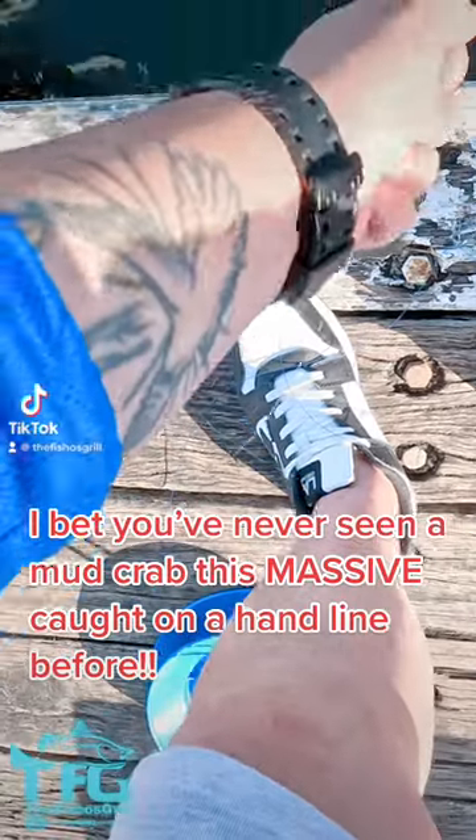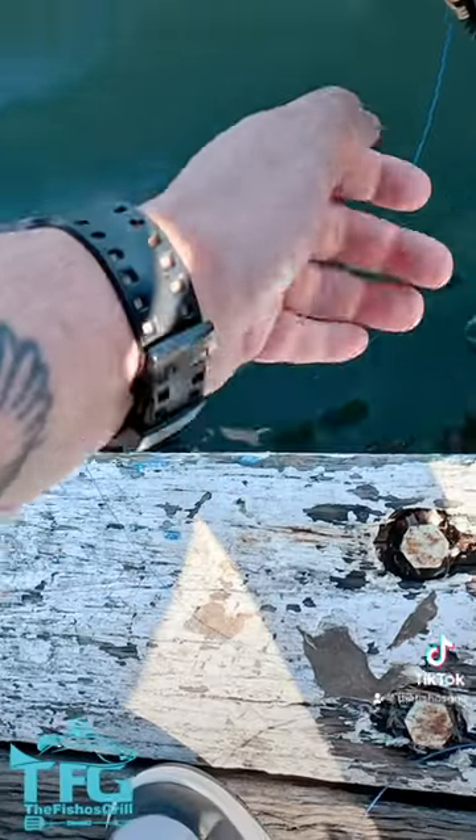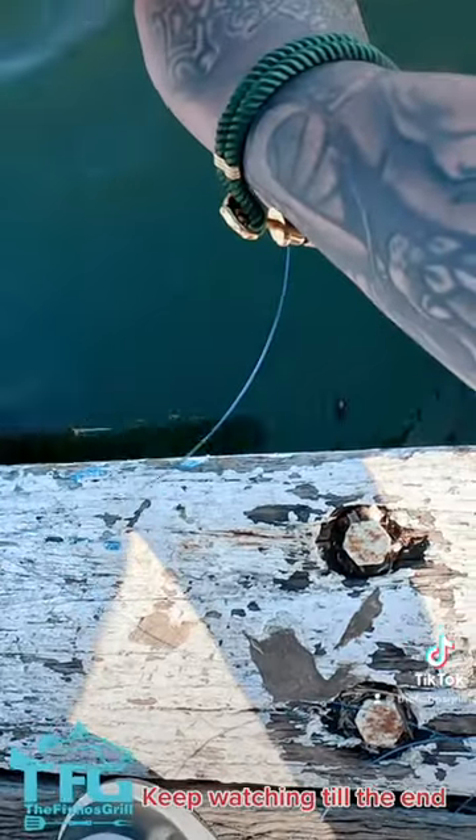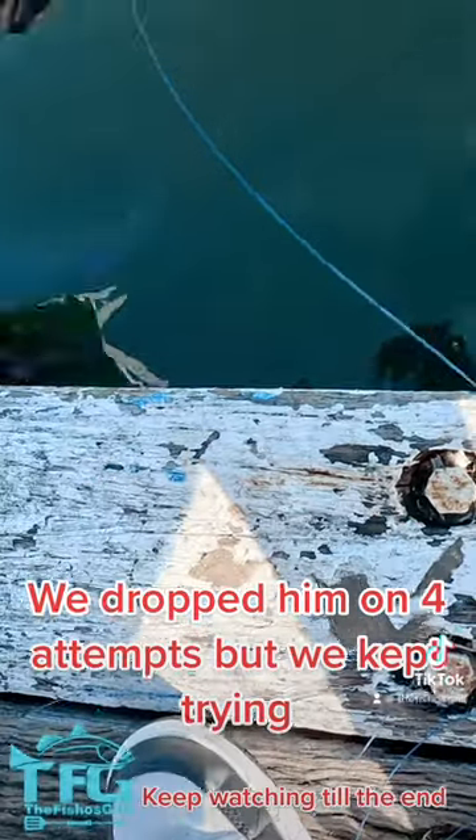I bet you've never seen a mud crab this massive cut on a hand line before. Keep watching till the end. We dropped him on four attempts, but we kept trying.